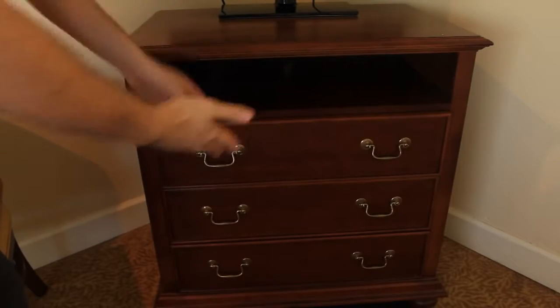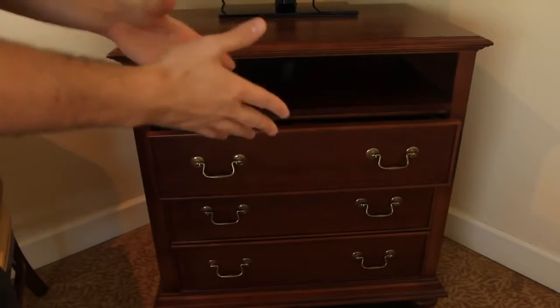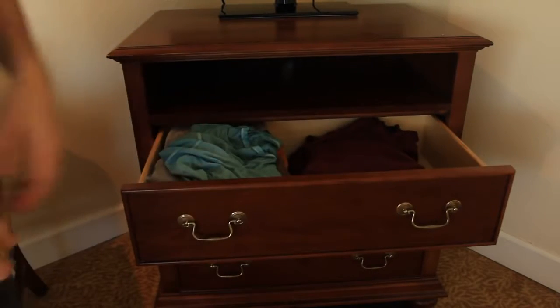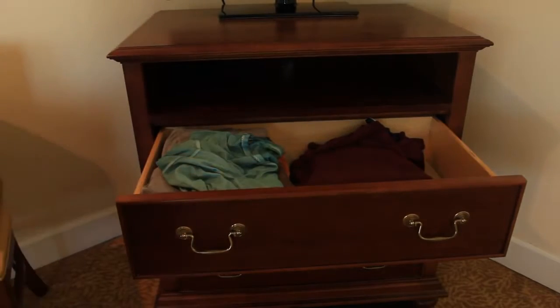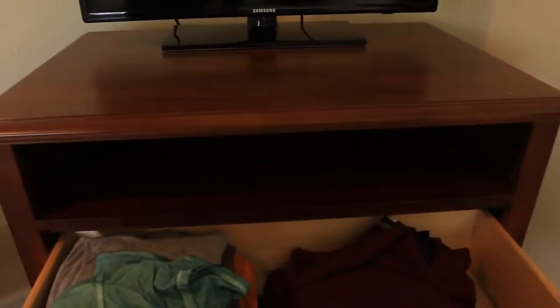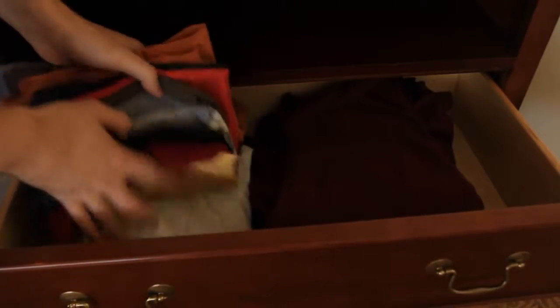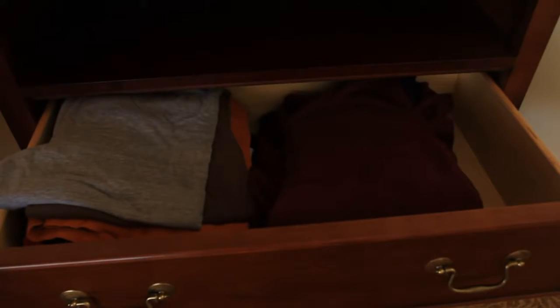A lot of people use dressers to put clothes in, and a lot of hotels — pretty much almost every hotel I've been in — have a dresser to put your clothes in. But how do you wanna put the clothes in so it's actually very easy to take them out? I used to just pile them in, and it's really hard to find a shirt I wanna actually use, or the sweaters too. It's so annoying, especially if you have a lot of them.